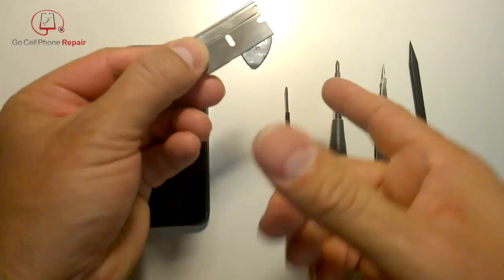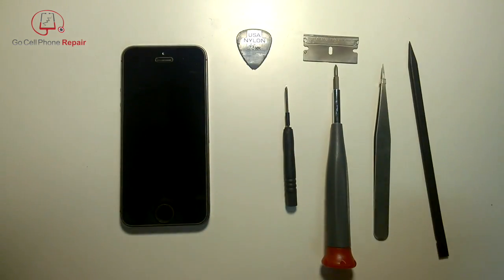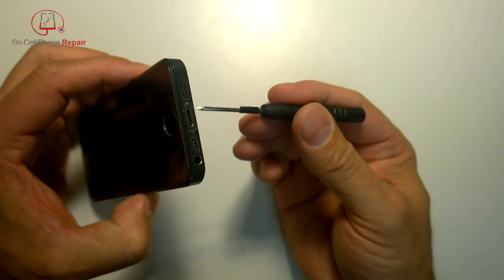I always take the edge off of these so this really isn't a sharp razor blade, but it is very thin. When it comes to opening up the phone, we'll have two pentalobe screws on the bottom right next to the lightning connector.